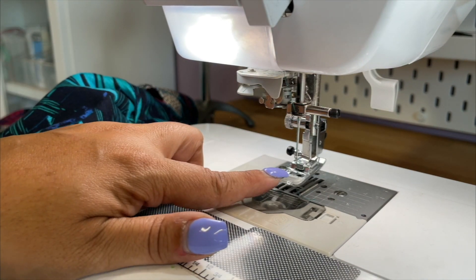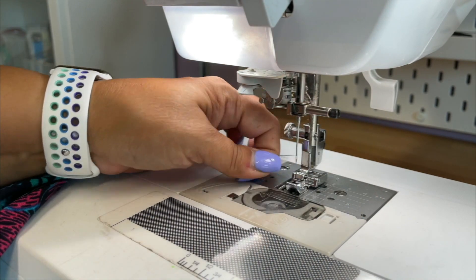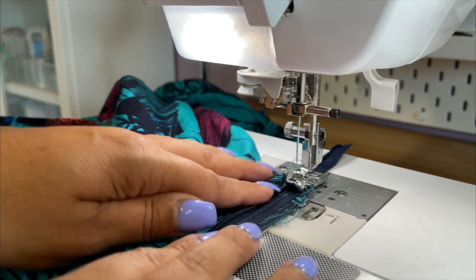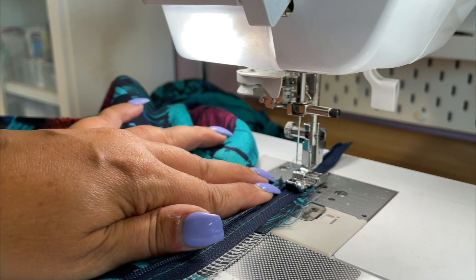Now I'm gonna switch my presser foot to my zipper foot. Now we're gonna start stitching close to the edge and go back to a normal length stitch. You're gonna slightly open your coils as you stitch. Backstitch at the beginning and at the end.